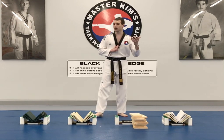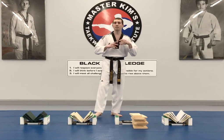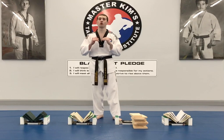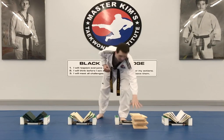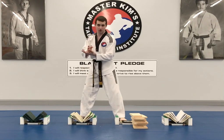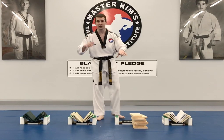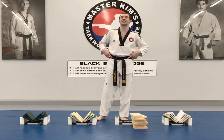Each person will go and do their board breaks. If there is a tie, the tiebreaker will be who attempted more boards. So if I broke five but the person next to me tried six and also broke five, they would win because they attempted more boards than my five. That would be the tiebreaker.